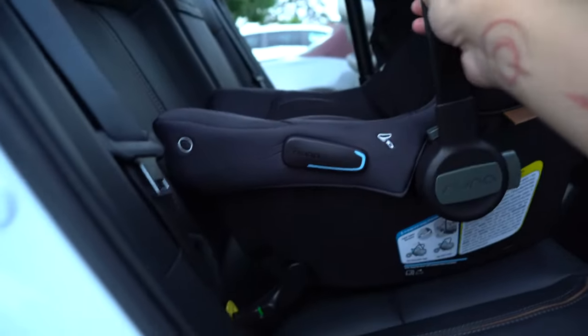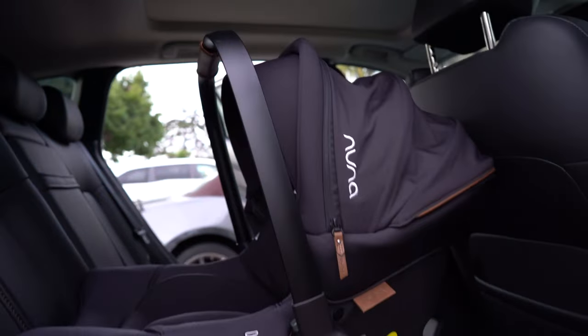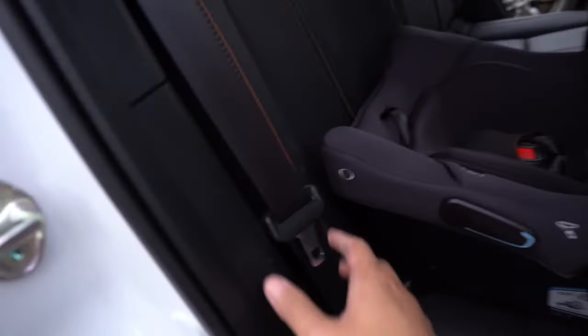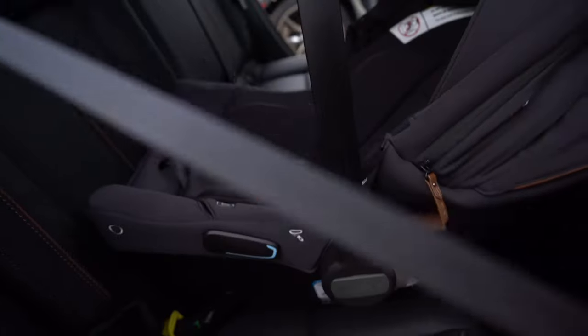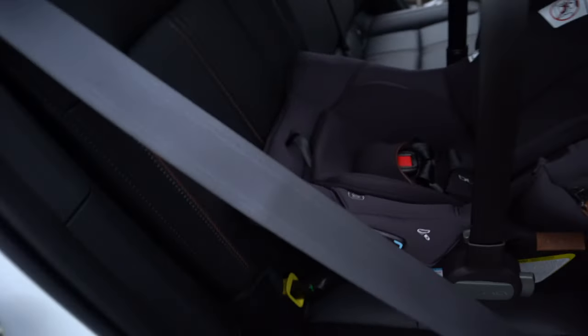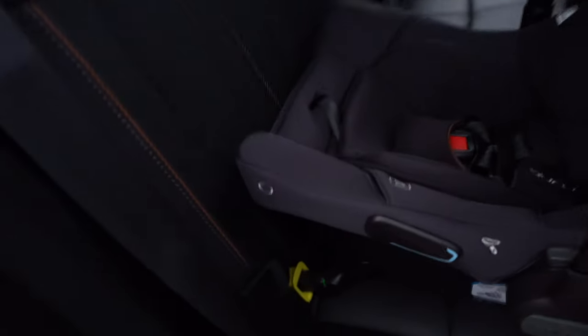This is me really pulling hard — that's how it looks inside. You can also use the seat belt if you feel like it's not secure enough. On the back there's a clip here and a clip on the other side as well, so you can do double safety — just in case you want the seat belt and don't feel like the locking mechanism alone is secure enough.